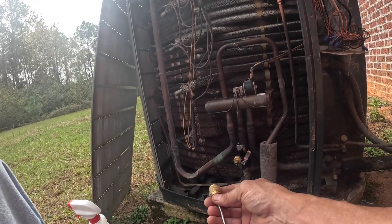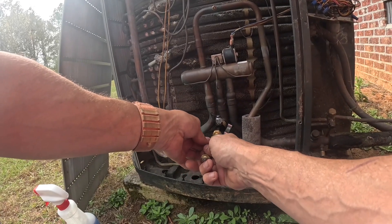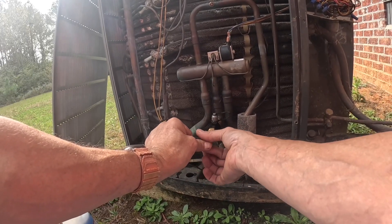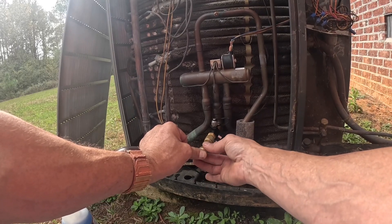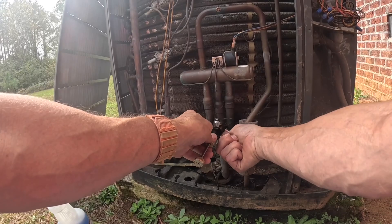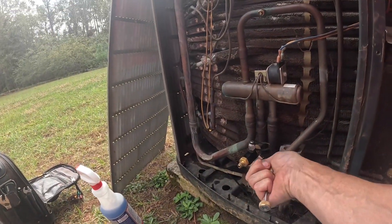Let's see how I did. Nope — it is not easy to get that out. I'm going to try one more time. All right, I'm over the Schrader core now. Let's try again. Nope. That got it out.